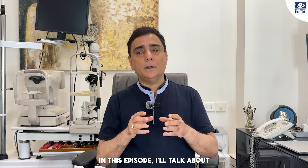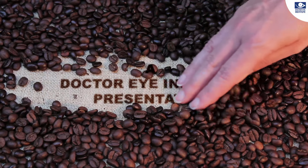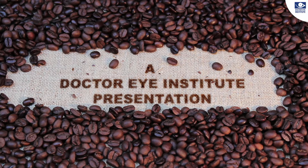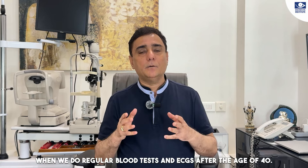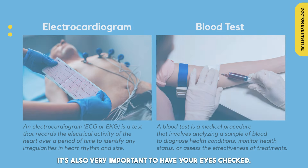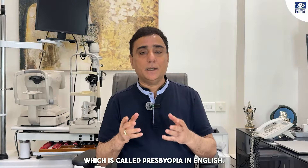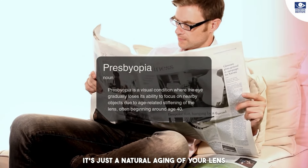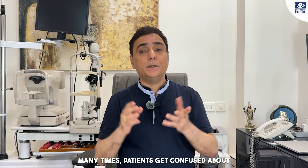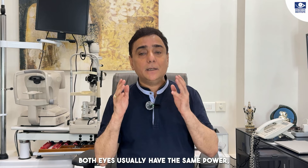In this episode, I am going to tell you what kind of changes are going to be found. When we do check-ups after 40, it is very important that you check your eyes after 40. After 40, everyone comes to a plus number which we call presbyopia in English. It is just a natural aging of your lens, so it is always a plus number. Many times patients are confused whether it will be minus or plus — the number is always plus.